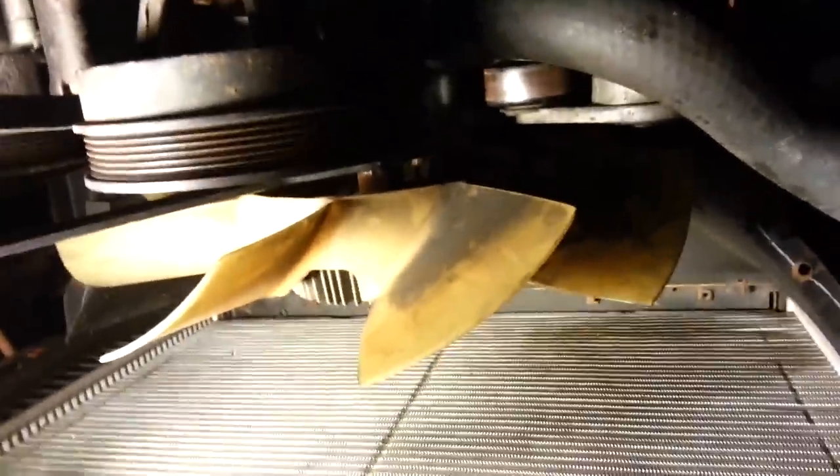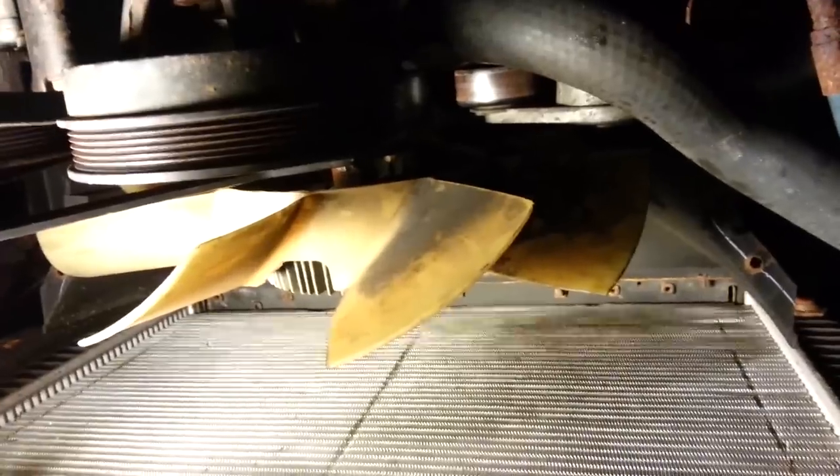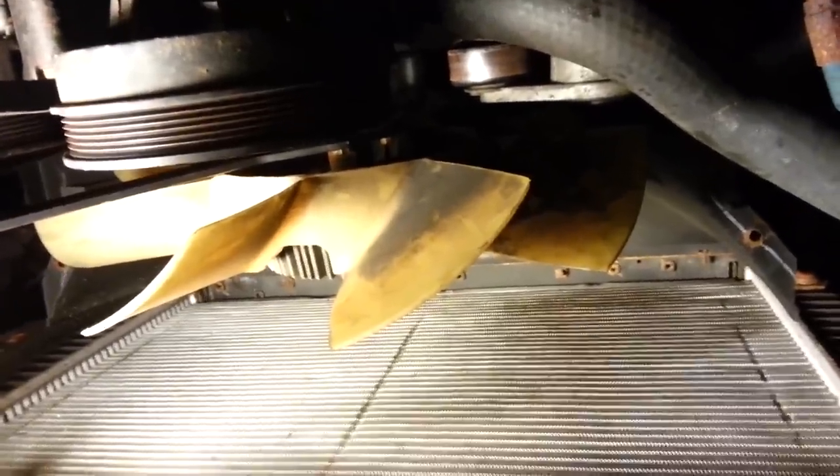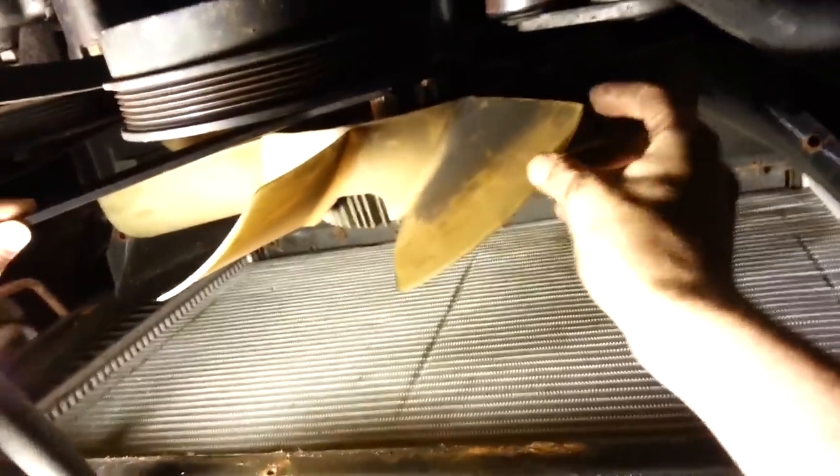I'm underneath an RV. This has the 8.1 Vortec engine in it. The symptom was the RV was getting hot, overheating. We found it to be the clutch on the fan.